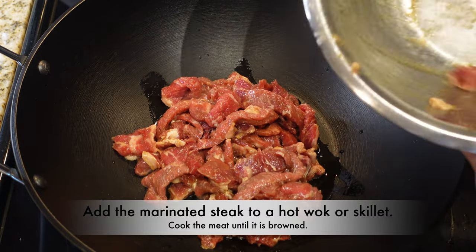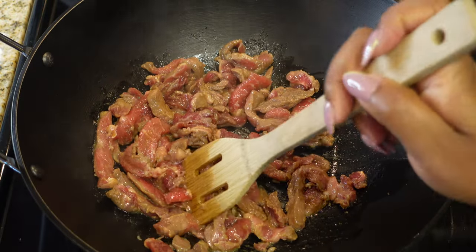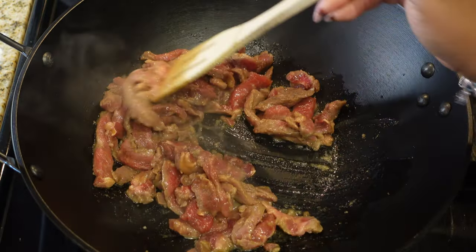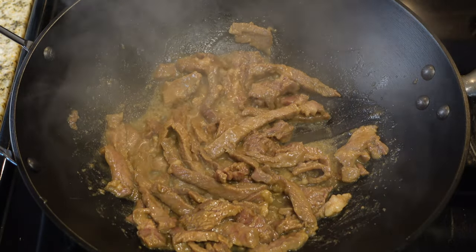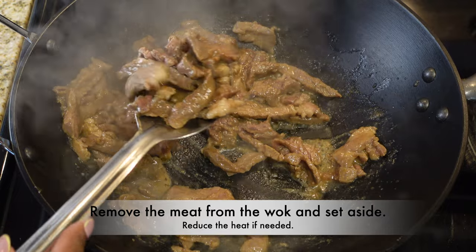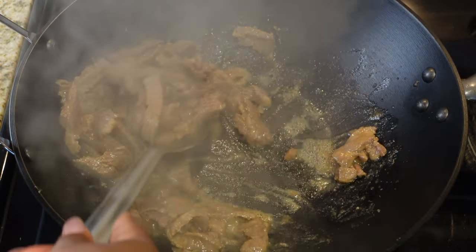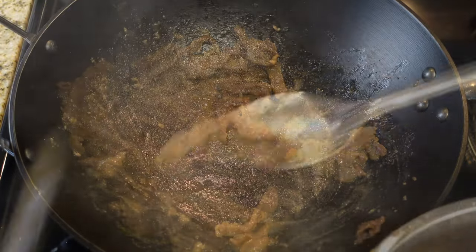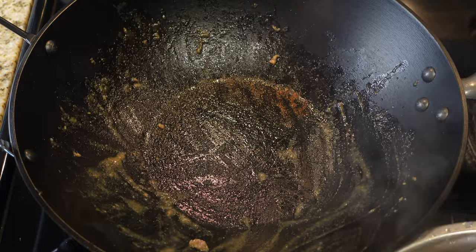We're going to fry up our steak first — we want to get all that good steak flavor in there. Make sure your wok is hot so the steak cooks quickly. I prefer to cook it all the way through with no pink for this recipe. Brown it all the way up, but don't completely overcook it. Remove it and set it to the side — that should only take about two to three minutes depending on how hot your pan is.